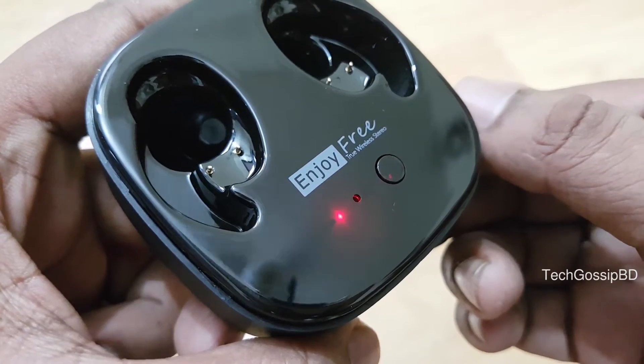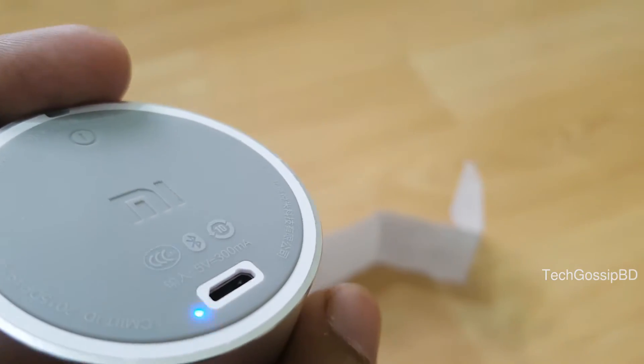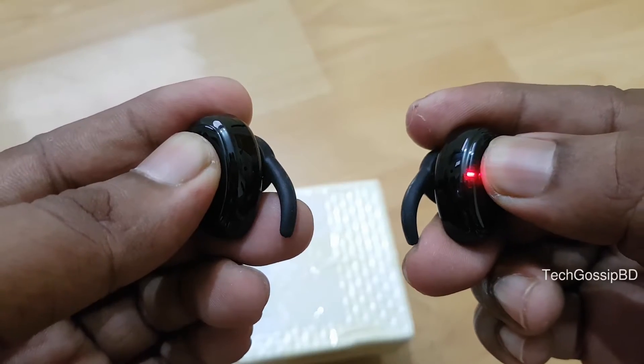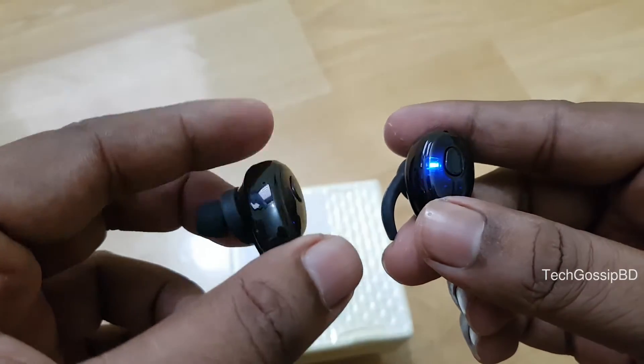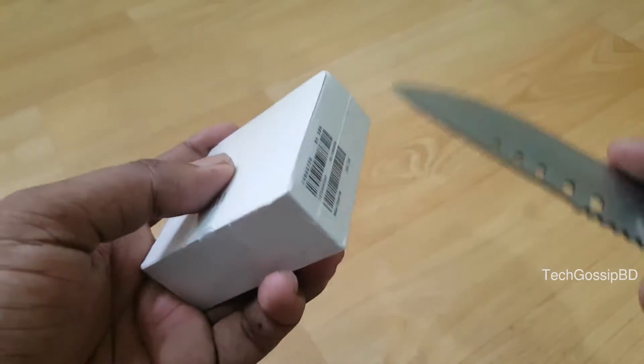Hey guys, this is Lobby Prahman from Tech Gossip BD. Today we will see Top Tech Under 1500 Taka, Episode 1. Here we will see products that will give you a great deal, and you can gift them to a tech lover friend.